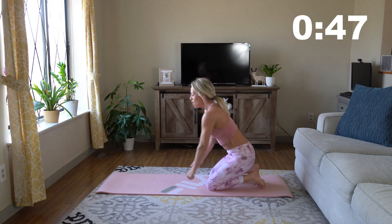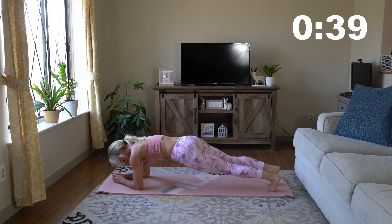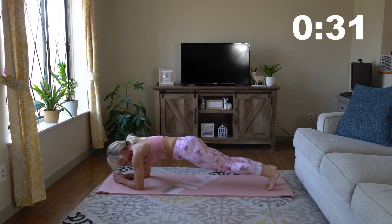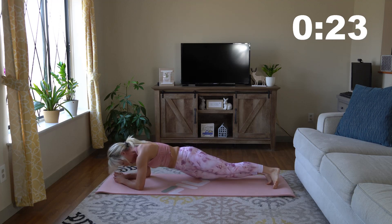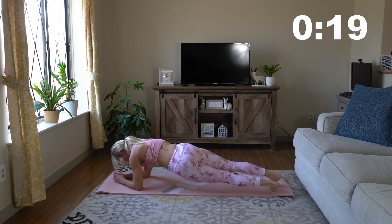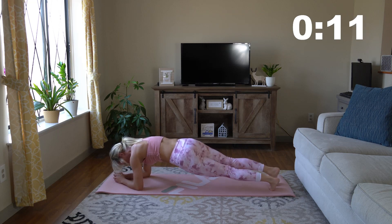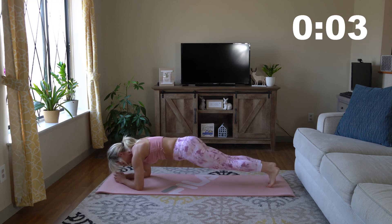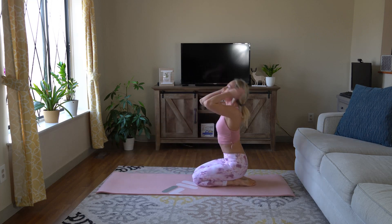Now we are going into some plank dips. We are almost done, guys — we can do this, let's keep it up. Get into that plank and dip down to the left and to the right, back and forth. If this is too much for you, just hold a traditional plank. If not, let's dip down and get some extra work in. Make sure to breathe — this is the last exercise and we are going to be so proud of ourselves for making it all the way through.